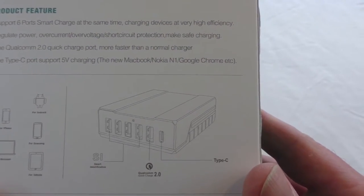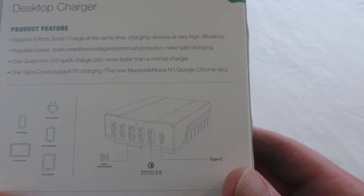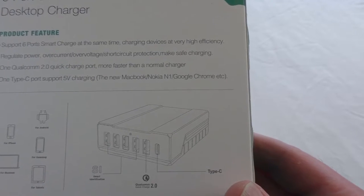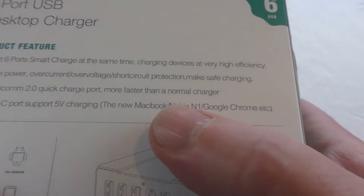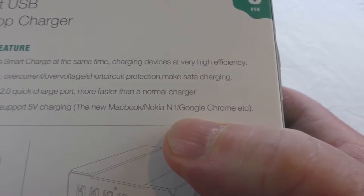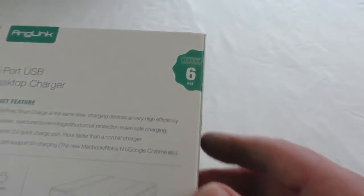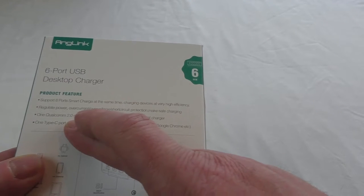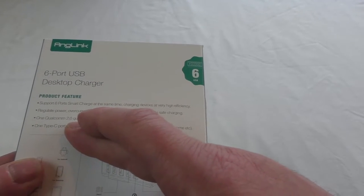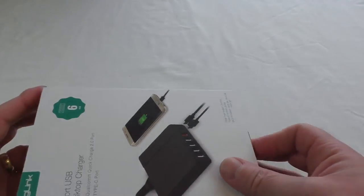So if you've got one of these it'd be nice on the back of the desk to keep that powered up and also all your other devices. If you look on there you can see the new MacBook, Google Chromecast, etc. So as I said, six USB ports. Now I haven't got a Type-C device to show you, but I've bought an adapter so I can use the port and show you it working.